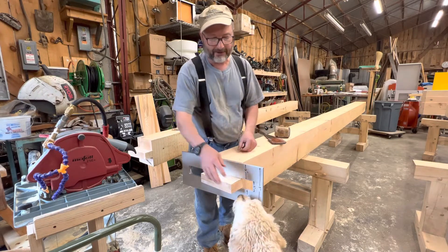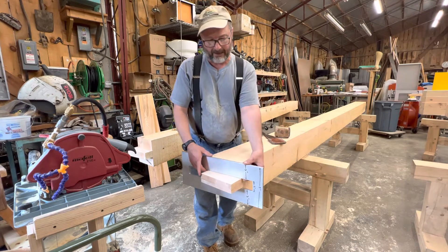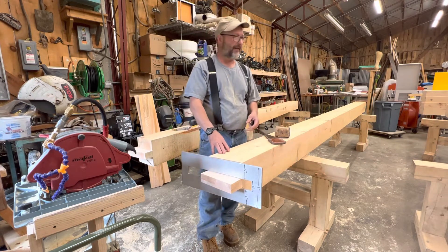Before I'm done with the tenons — here's my happy dog, Kevin. But when I cut the tenons, before I'm done, I'm going to measure them, and then I'm going to check that I've got a little bit of play in my jig, which is what I have here. I've got about a sixteenth on either side.